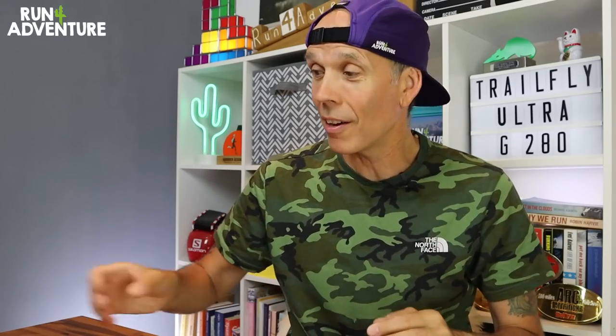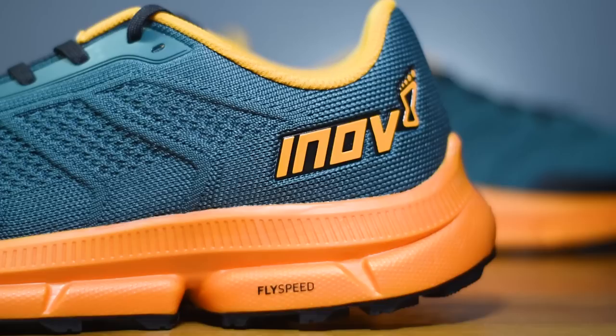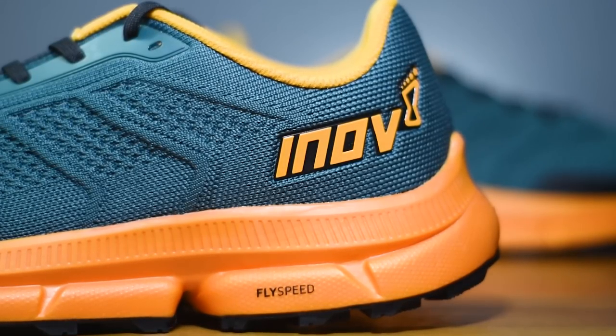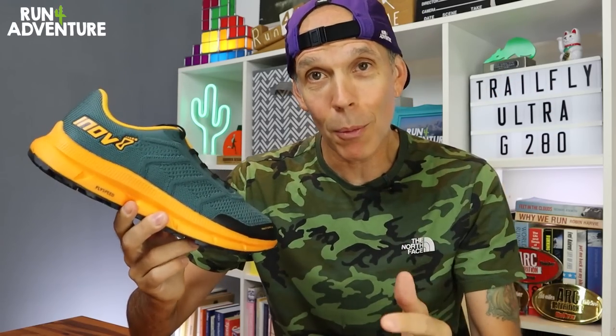Another real positive from the trip is we managed to get our hands on an early pair of Inov8's new Trail Flight G280s. This is their first shoe to utilize their new nitrogen-infused midsole compound, FlySpeed. A massive shout out to Lee from Inov8 for hooking us up with an early pair. Let's jump into the video and find out how they perform on their first run.